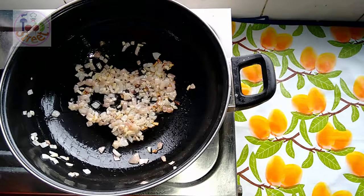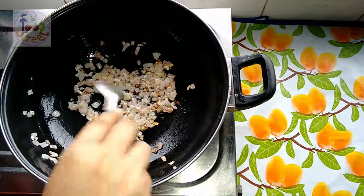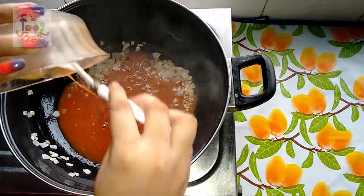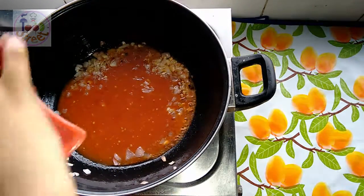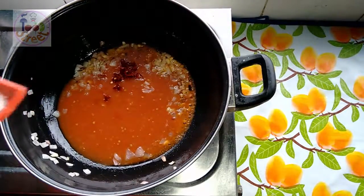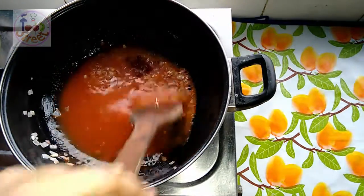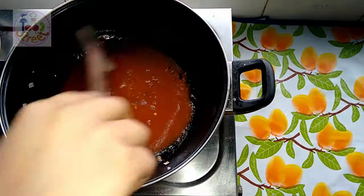It's been 1 minute on low flame and you can see they are getting a nice golden color. At that moment add the tomato puree, the chili flakes, the salt, and now just mix them well and cook until they thicken.